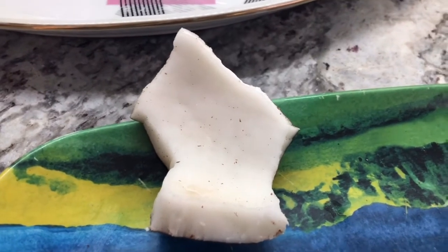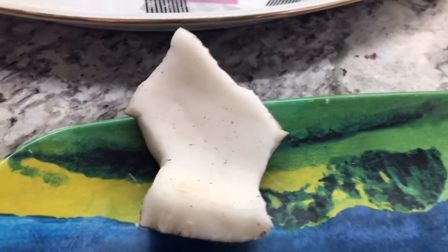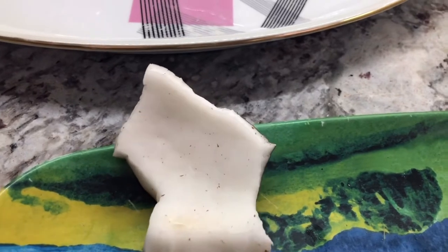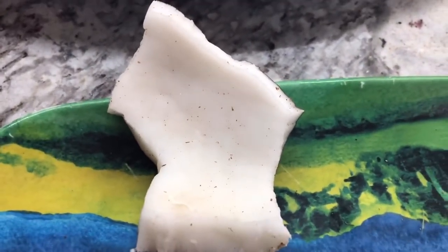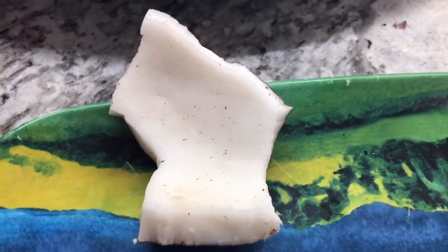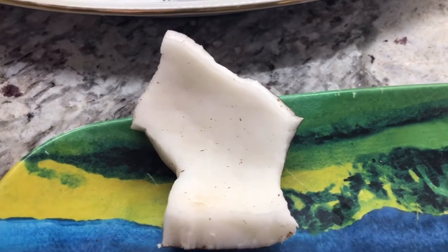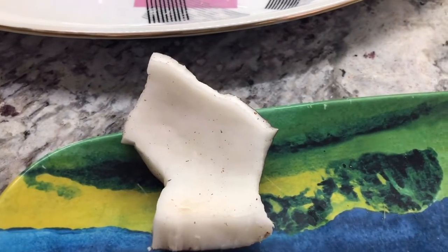For all my Guyanese brothers and sisters, families and friends — what does this piece of coconut look like? It looks like the map of Guyana! I just noticed when I looked at the picture that it looks very, very close to the map of Guyana. If you guys notice it, give me a shout out and leave me a comment.